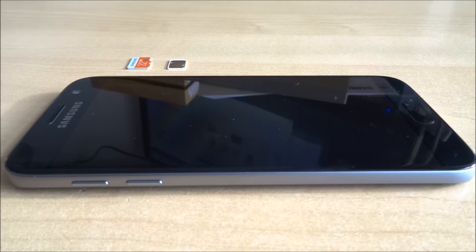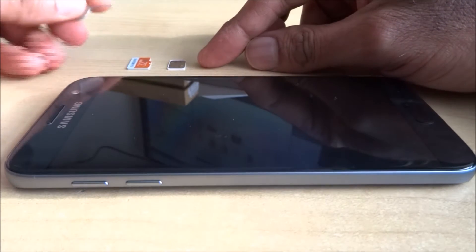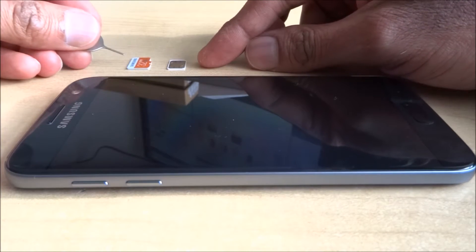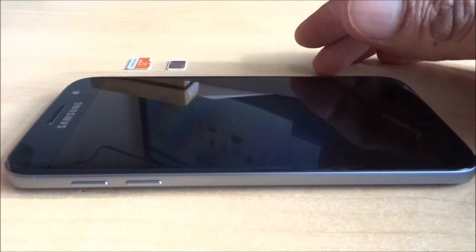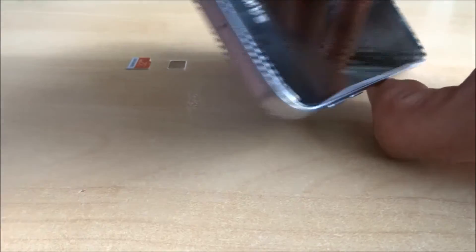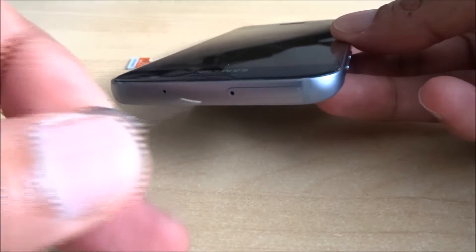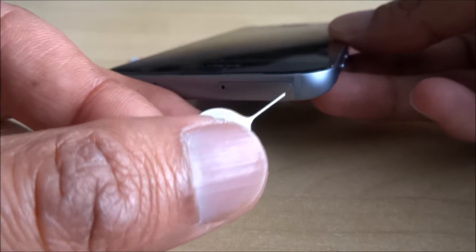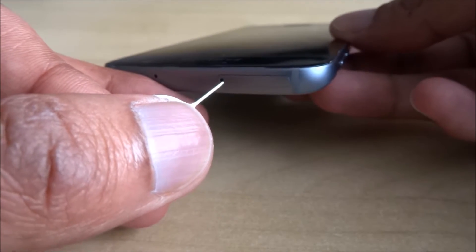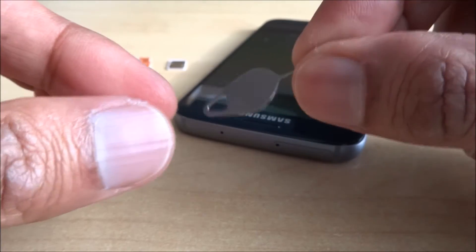Hi there, today I'm going to demonstrate how to insert a nano SIM and a micro SD card into a Samsung S7. Slightly different from the other Samsungs — if you have a look at the top you'll see a slight edging and then a little hole for a pin. The phone itself comes with an adapter to help push this out.